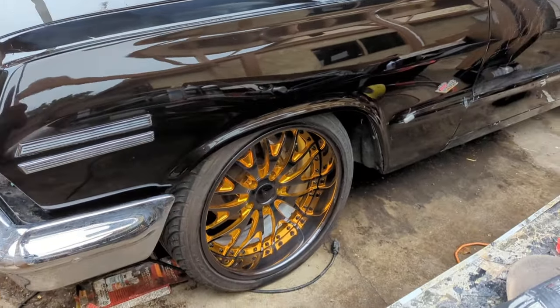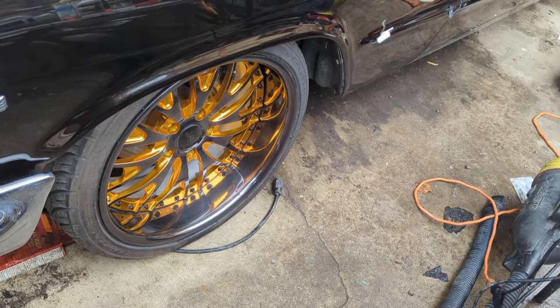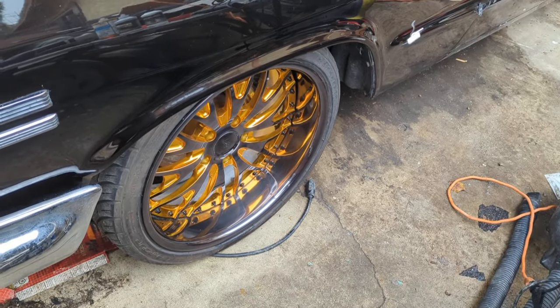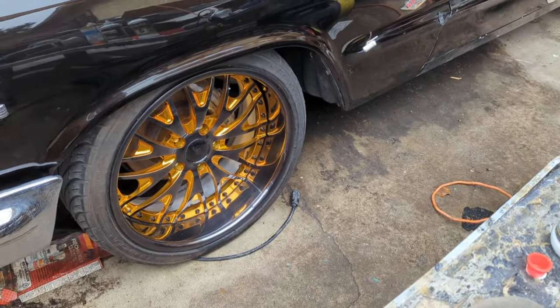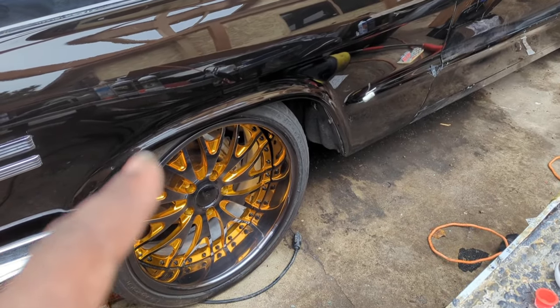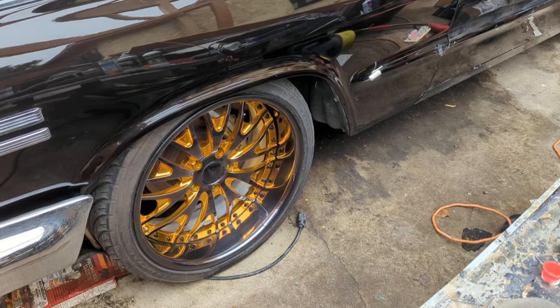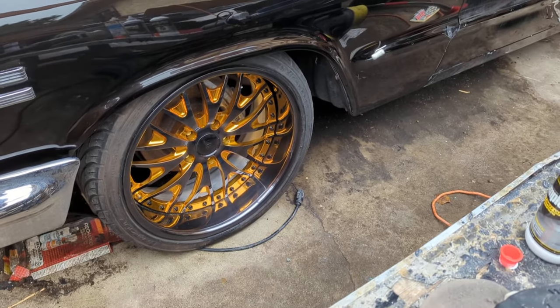My rims got redone — I went with the black chrome lip, just like for my other project, the SLC. I'm a huge fan of black chrome. I used to have chrome rims. The center plate was the same color as the car, like a root beer brown chrome in the center, but I went black. The webbing was always gold, but that was done with a Spectrochrome kit, which I sold years ago.